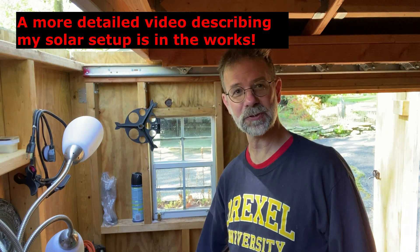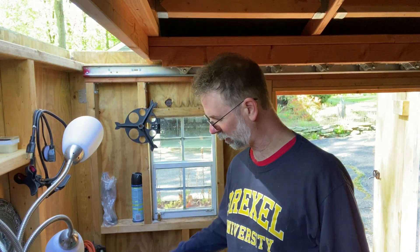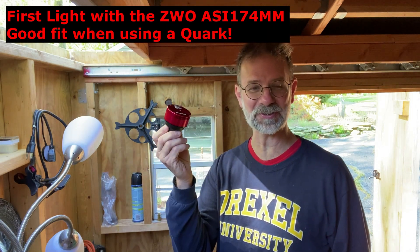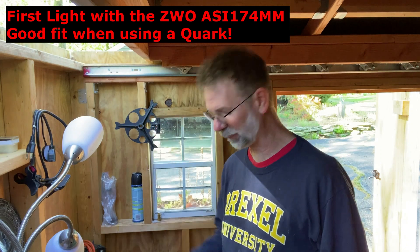First off, for my solar setup, I have been using this ASI 178 MM Pro for years, and I haven't really done much solar imaging with it. I know that many other people recommend a better camera, so I just purchased this — the ASI 174 MM — and I'm going to try this out.